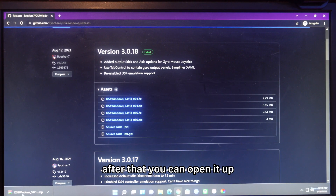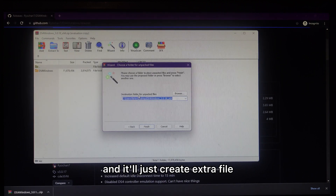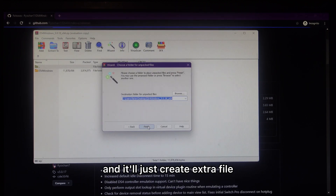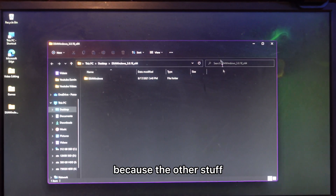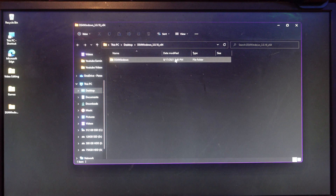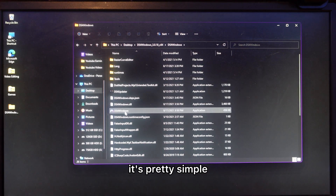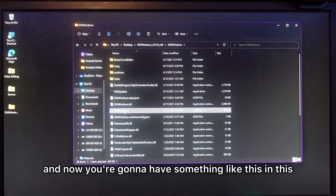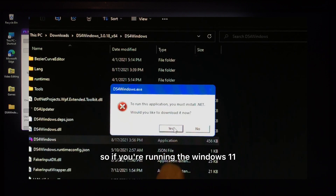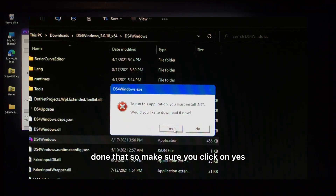After downloading, open it up and extract the files. We only need the DS4Windows file — tap on that and click Yes. Now it's going to install. If you're running Windows 11, you might get a prompt saying you need to install .NET — make sure you click Yes when that comes up.